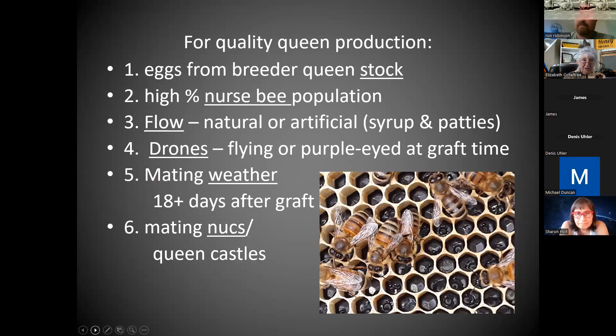For grafting and to get quality queens, we can focus on getting the eggs the correct age — just-hatched larvae. You need a high percentage of young nurse bees — not older nurse bees, but young ones. Their hypopharyngeal glands are just exuding the proper secretions that they can mix with their mandibular or salivary glands to make royal jelly and give you the greatest queens. You need a high percentage of those, and you're going to flood your hive with it to make sure they are a high percentage of the population.